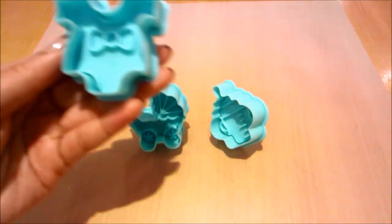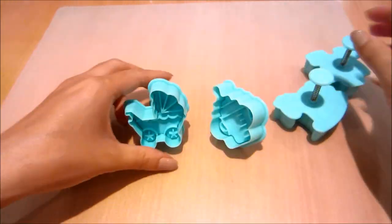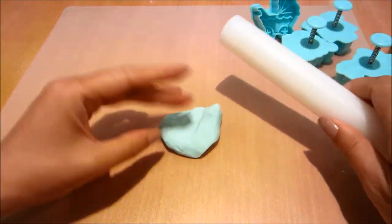Now these are the cutters that I'm using — they are plunger cutters. Basically when you press down to cut the fondant, you can also press down to create the embossed texture of the pattern onto the fondant.